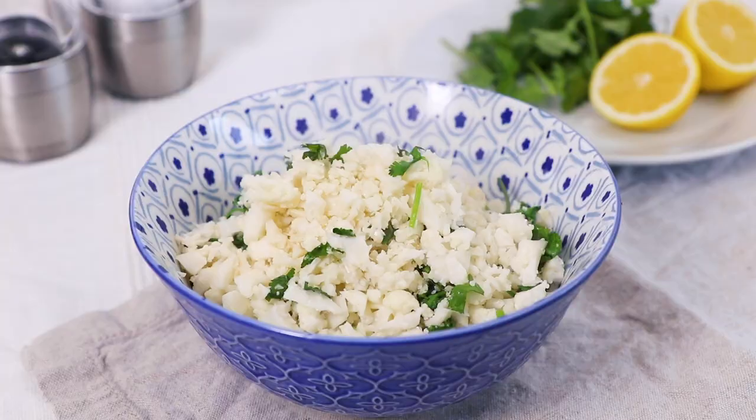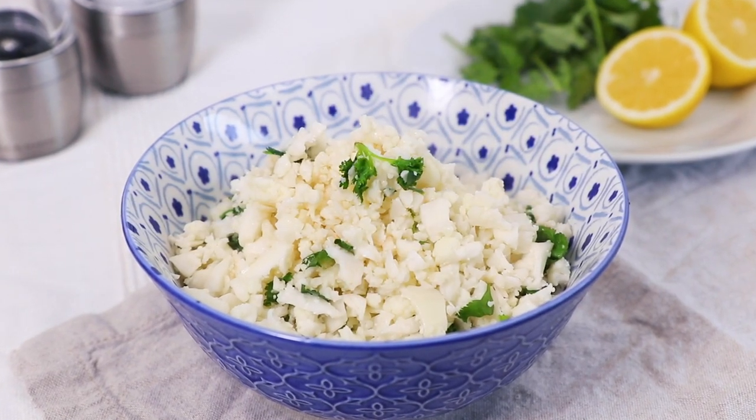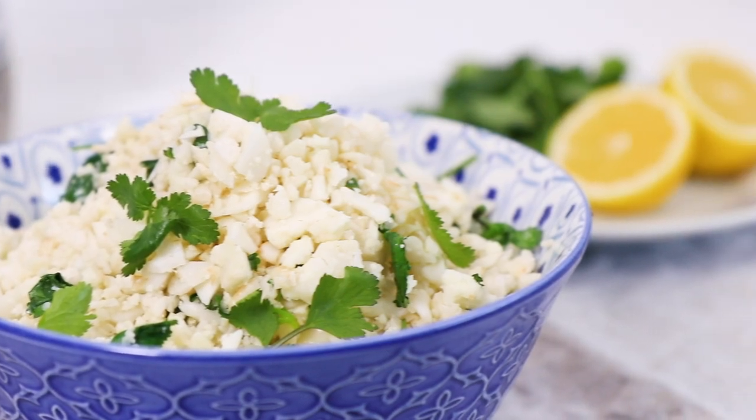Hey guys, I'm Warren Nash and today we are making a healthier alternative to rice. Here is how to make cauliflower rice. I'm just adding some simple lemon and coriander flavours, but you can add whatever herbs and spices you want to make this really tasty and low in calories.